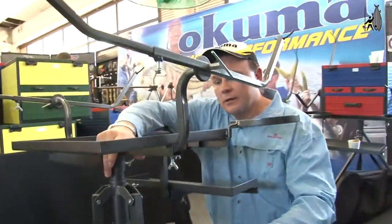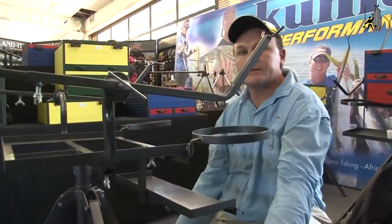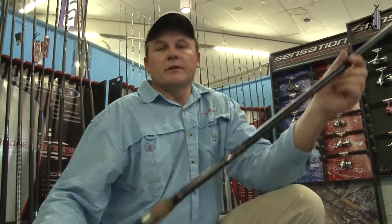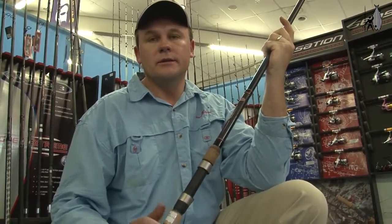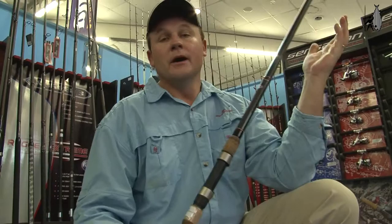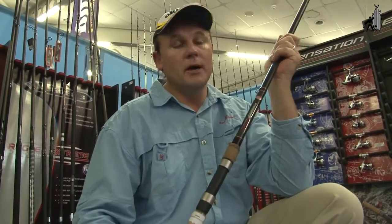Everything comes in a bag — it's very easy to carry. You can adjust the legs for the height you want. For the guys who are into long-distance casting, we have the Extreme Caster from the Sensation Reeks Pro Series. It's a premium rod — 40-ton carbon, 14 feet long. And you know, the longer the rod, the further you cast. So look out for this one — it's a very, very nice rod.